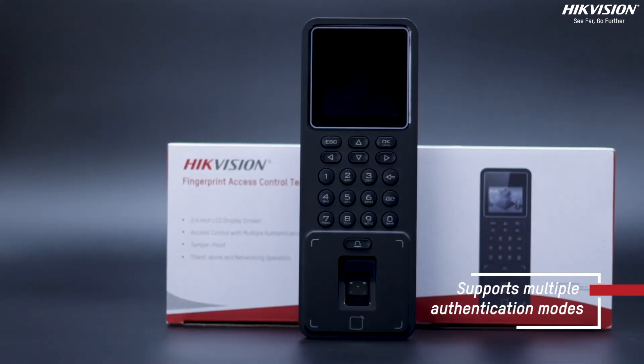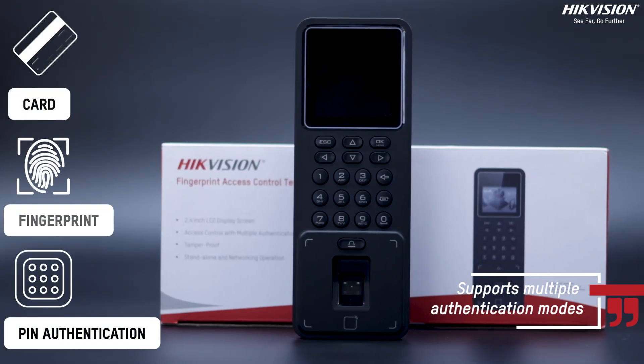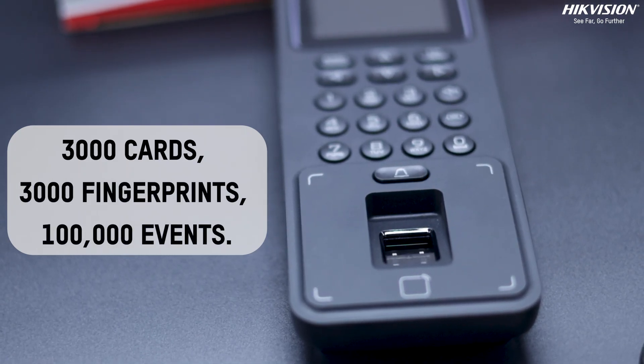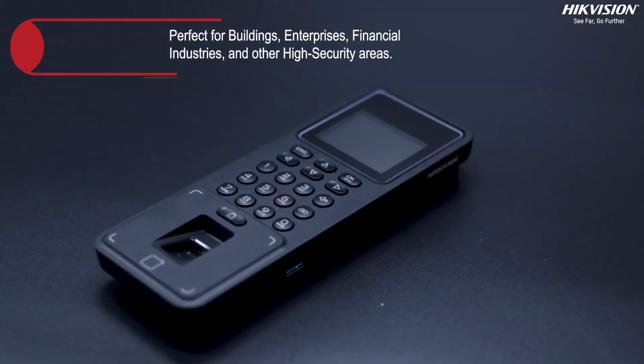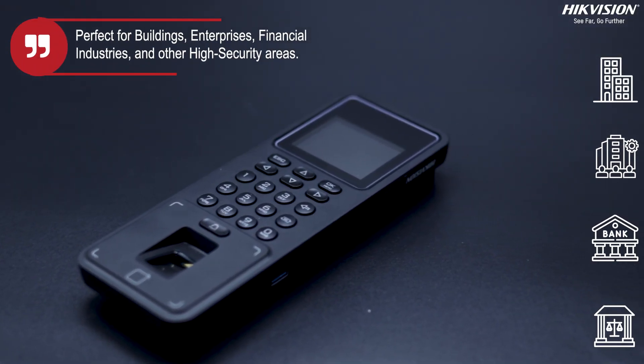This terminal supports multiple authentication modes including card, fingerprint and PIN authentication. With a capacity of up to 3,000 cards, 3,000 fingerprints and 100,000 events, it is perfect for buildings, enterprises, financial industries and other high safety areas.